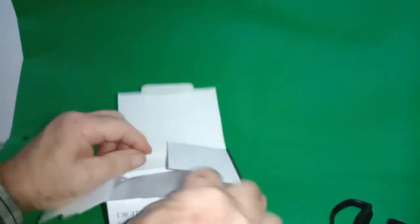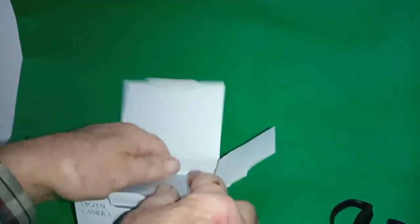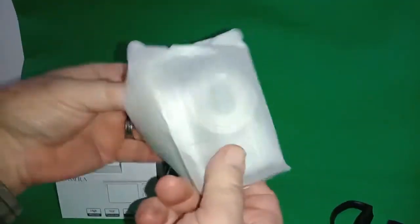It comes packed in one of these little fold-out boxes. Here is the camera itself.